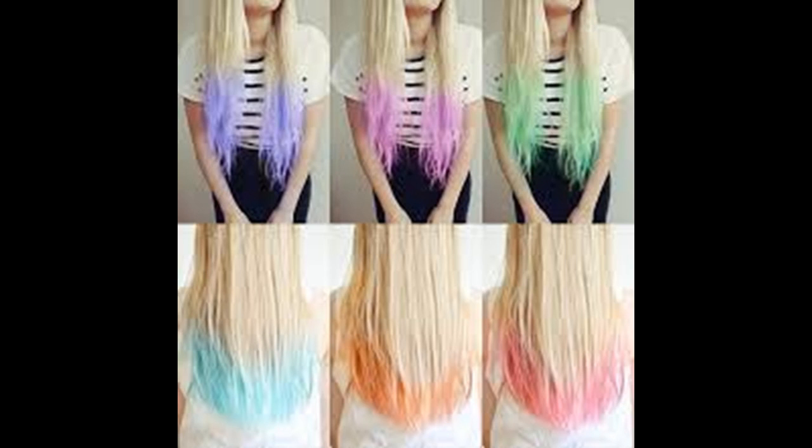How to do the ombre dip dye at home. Ombre is a never-dying trend. Many celebrities like Khloe Kardashian and Lauren Conrad have been seen rocking the ombre hair trend. The word ombre is French for shadow — this is where the hair is darker at the roots and gradually becomes lighter towards the ends. It's a little different from a dip dye, which has a much more pronounced change in color.